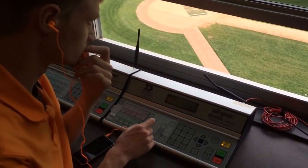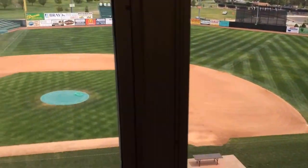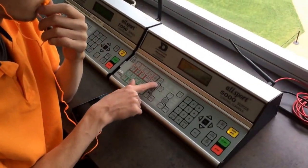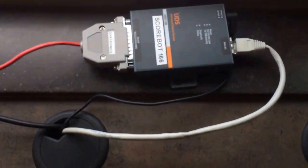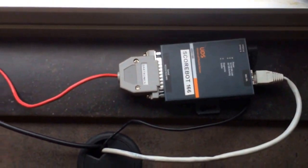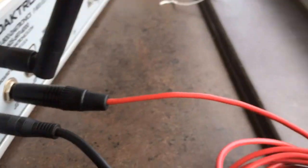Here you have the scoreboard operator running the scoreboard out in center field, doing a test right now before the game happens. We're using the SportsCast ScoreBot, connecting it to the back of the scoreboard through the quarter-inch jack in J2. I'll take you down the hallway to where we get our graphics set up with the SportsCast software so you can see how it all works tonight.